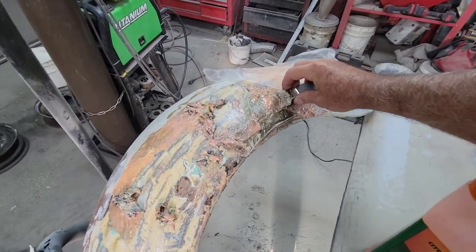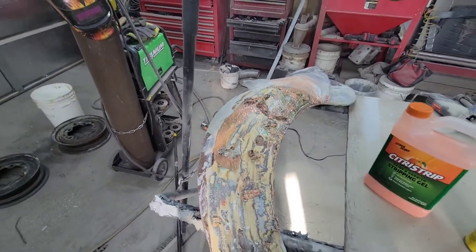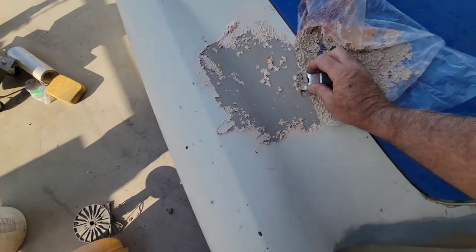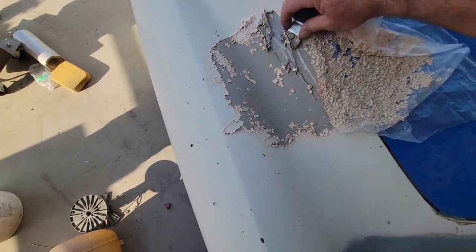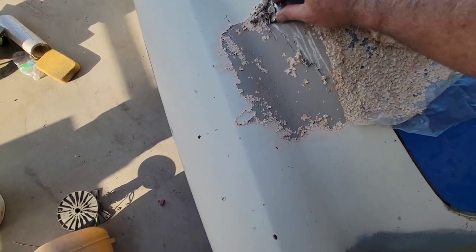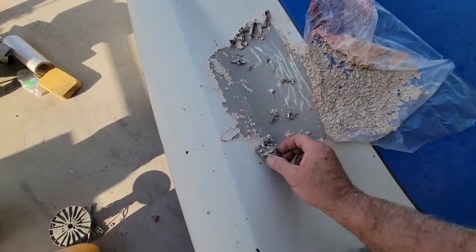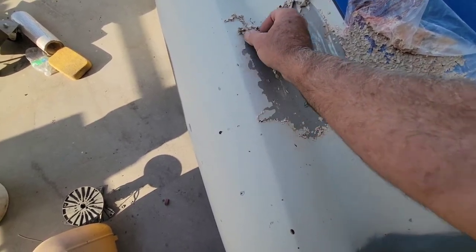Let's go look at the fender out there and see what it did. Alright, first look — wow, it actually just took it right off. The cool thing is it took off the first layer and then stopped at this sealer right here — this is a sealer.